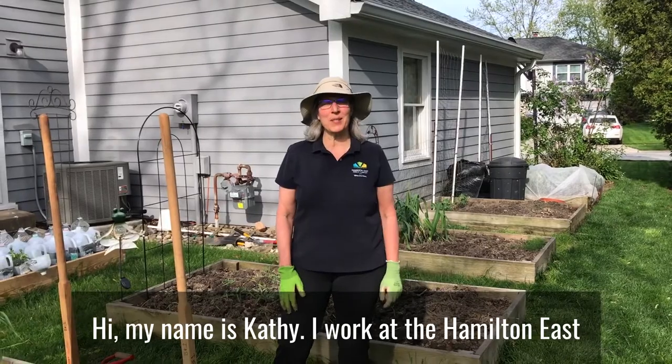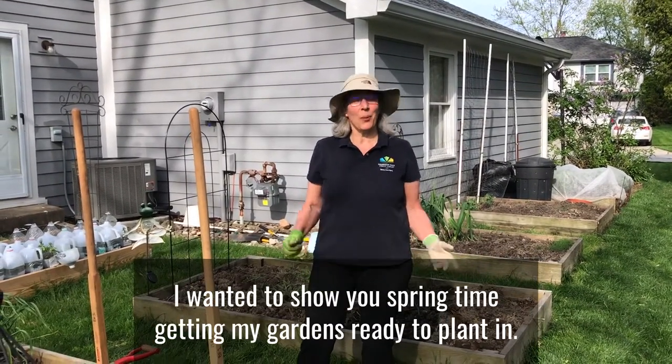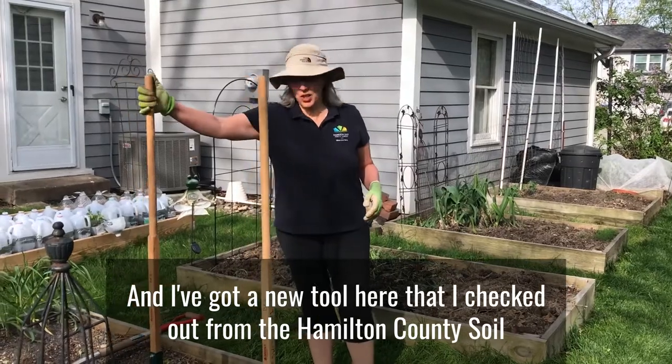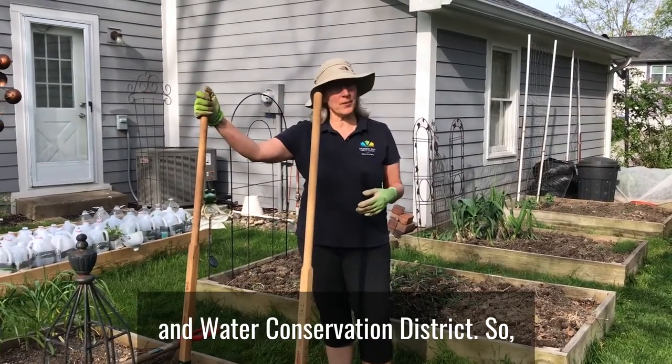Hi, my name is Kathy. I work at the Hamilton East Public Library and I'm also a master gardener in Hamilton County. I wanted to show you springtime getting my gardens ready to plant, and I've got a new tool here that I checked out from the Hamilton County Soil and Water Conservation District.